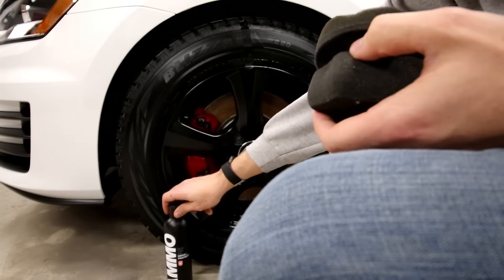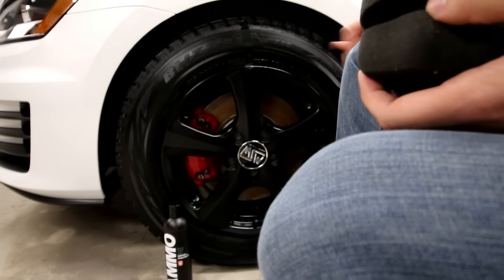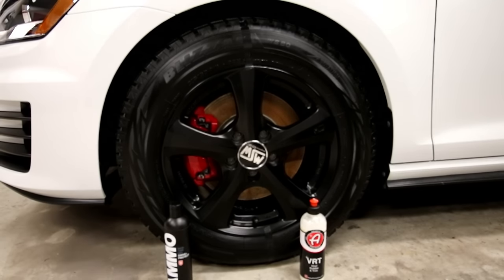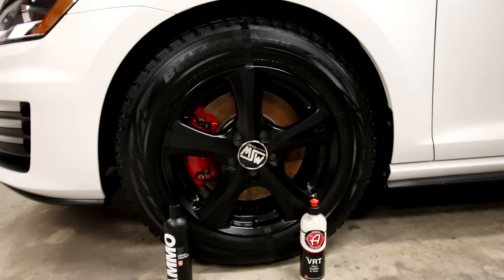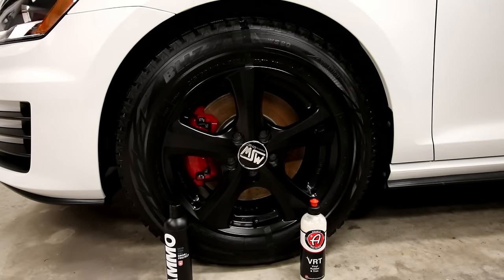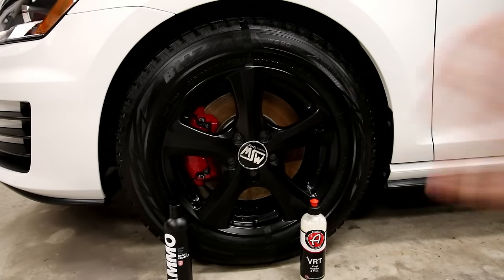It goes on pretty easy. Overall, it seems slightly less shiny than the Adams. I'm going to come back in a few minutes — give it like a half hour or so — and compare and contrast the two. I'm not going to wipe them off, so it's the same scenario.